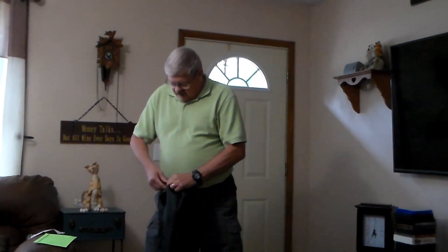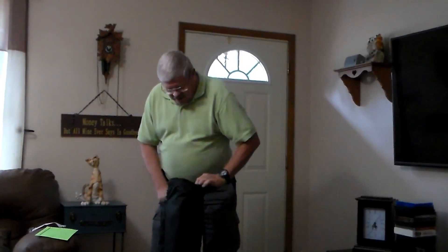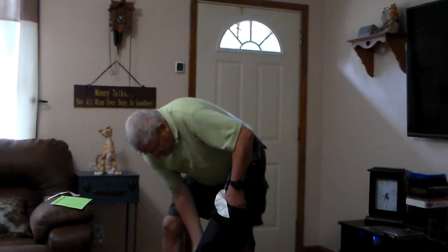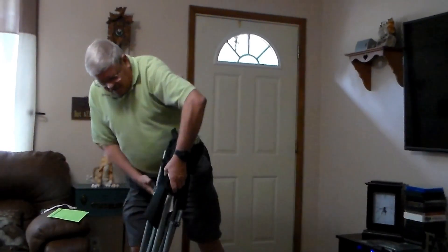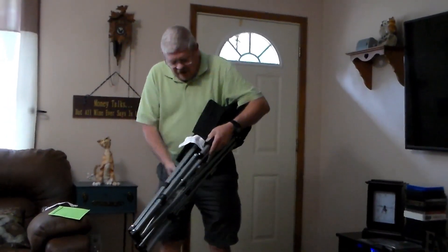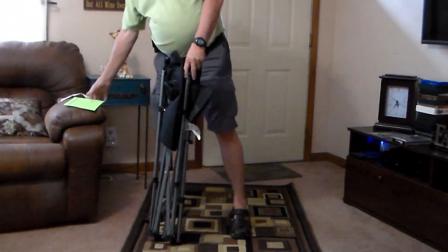It's got a good steel frame, so let's go ahead and get this out of the bag. It's got a really heavy-duty steel frame and it's very easy to set up. I'll read you a few of the specs before I go opening it up.